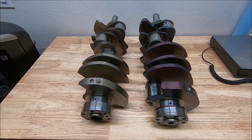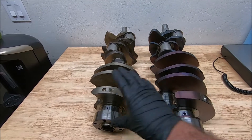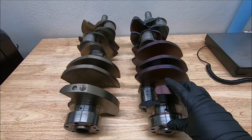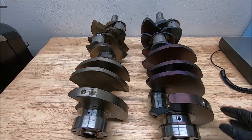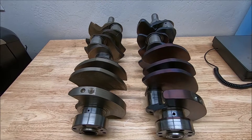This video is about the difference between 4.6 cranks. We have a forged crank and a cast crank from a 4.6. The forged crank is commonly referred to as a Kellogg crank, and you can see right away it's got a different color — normally a purplish color due to the hardening process it goes through.